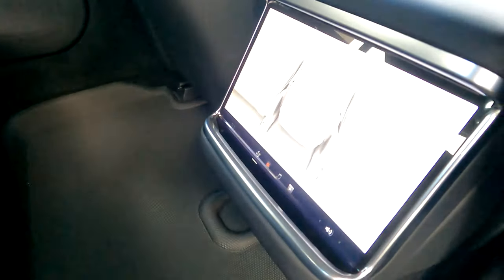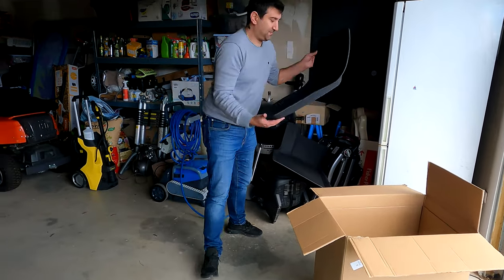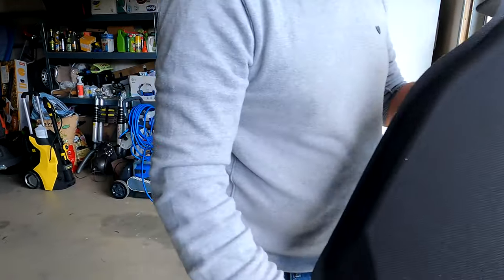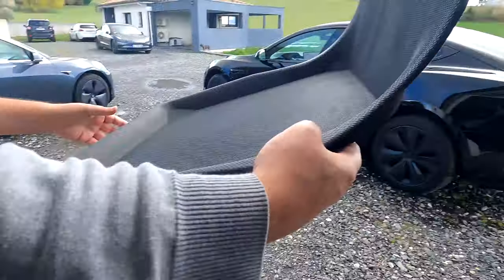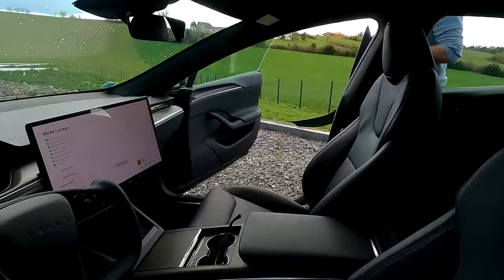Le fameux écran arrière, magnifique. Le passager, c'est celui-là. Bon, pas de scratch, mais peut-être que du coup ils sont tellement bien découpés qu'ils ne bougeront pas. Vu la découpe, je pense pas qu'ils vont trop bouger.